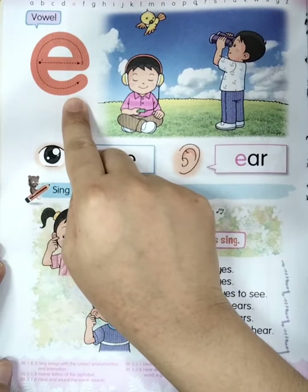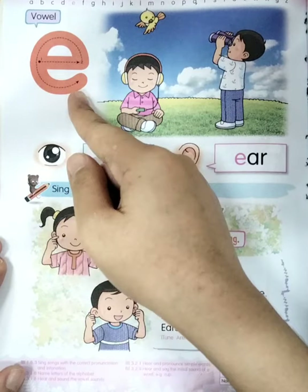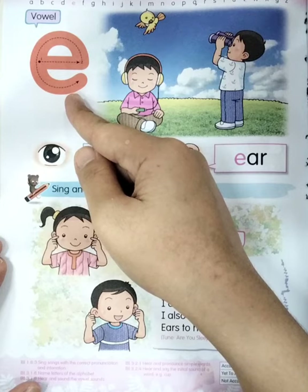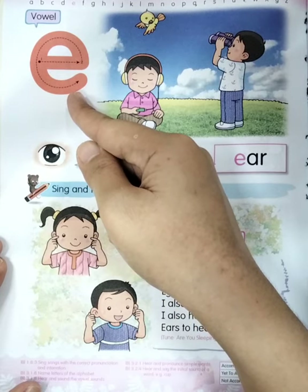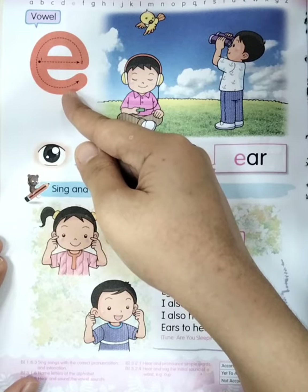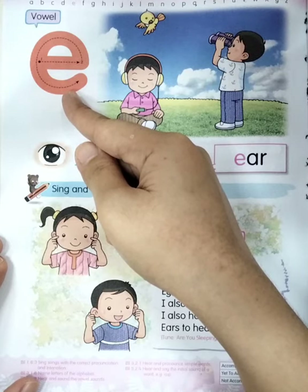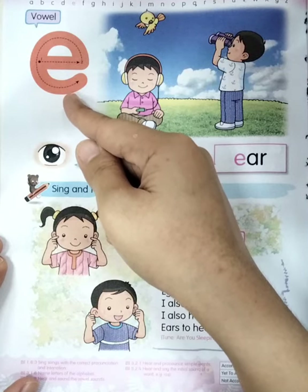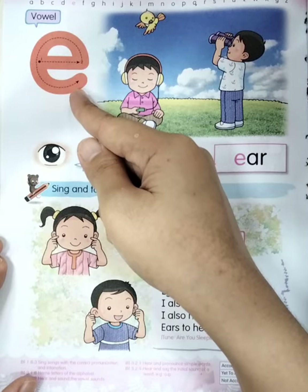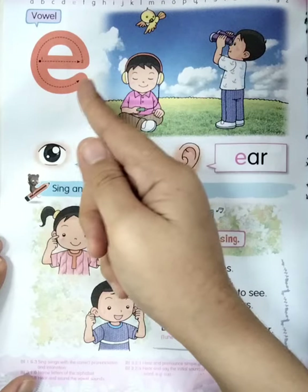Teacher asks all of you: what letter is this? Yes, very good — this one is letter E. Everyone say E. Good job, once again: E. Very good, let's say it together: E. Good job. This one is letter E. Boys and girls, don't forget, E is a vowel.